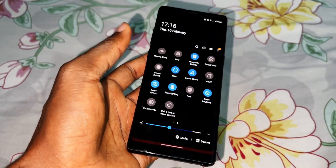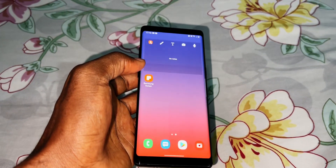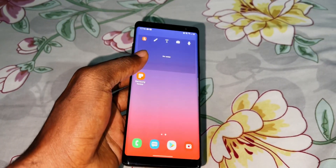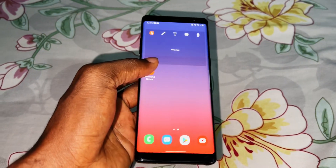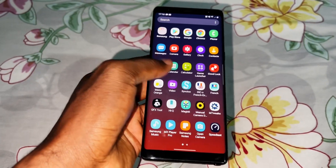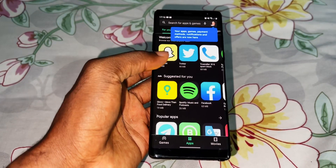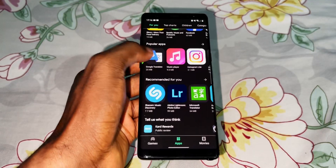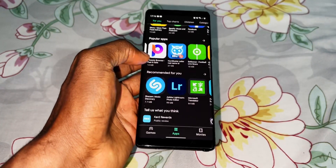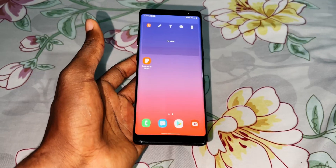What do you think? If you have tested this ROM, tell me in the comments and I'll respond. This ROM is for the S8, S8 Plus, and Note 8. I like the big icons. Thank you for watching, God bless you, and I'll see you later for more videos.